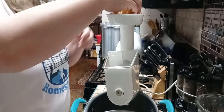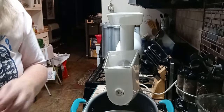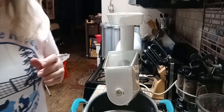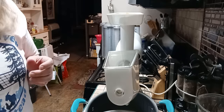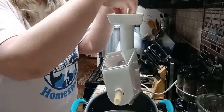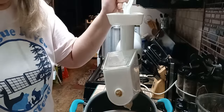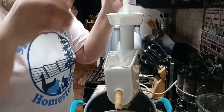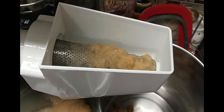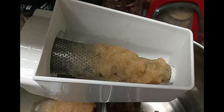Before I turn the machine on, I usually go ahead and pack the chute a little bit with some apples. If I ever had a complaint about this, it is the fact that this feed hopper is not very big — you can't put a whole lot in it. So you are going to have to feed it from your separate bowl to the side. Here I've stopped the grinding for just a minute so you can see what you should expect it to look like as the applesauce is coming out.